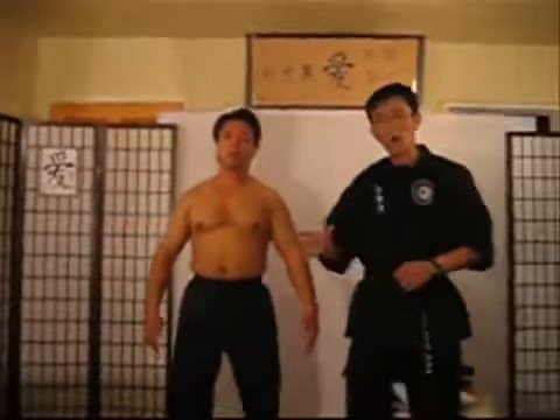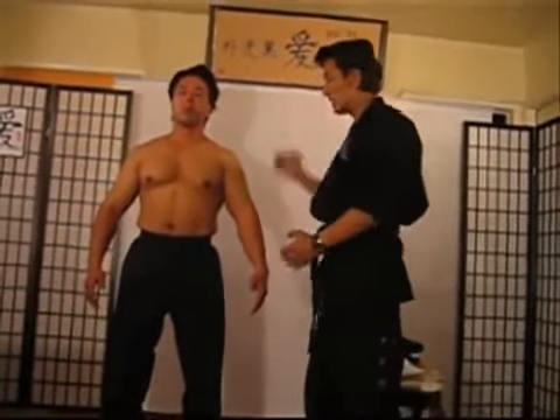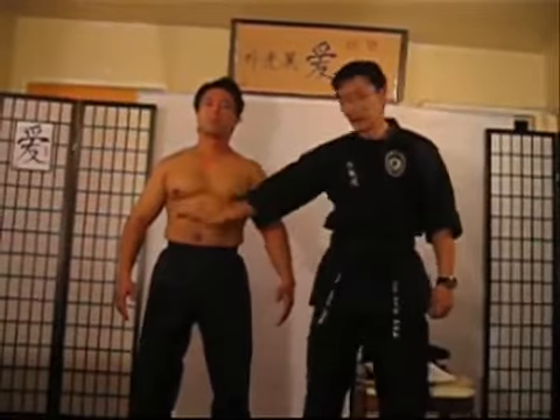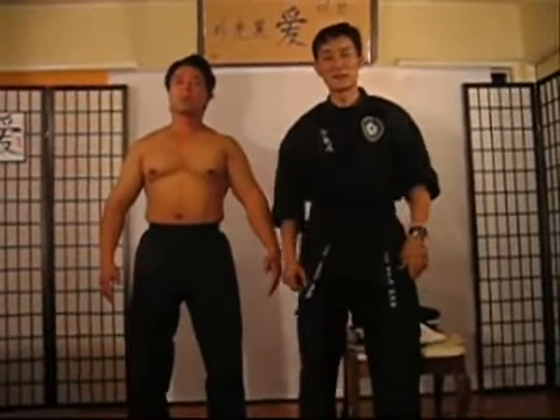Now we'll get into more pressure points, but I want you guys to understand these areas. These are the most vital areas that people can generally hit. We'll get into other areas of the body and then go to the lower part, but I want you guys to remember all of these. We'll see you guys next time.